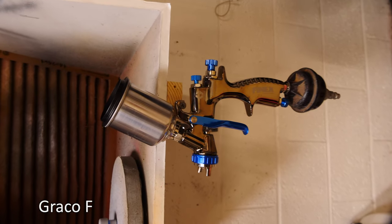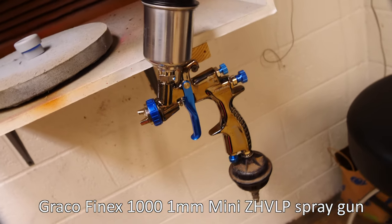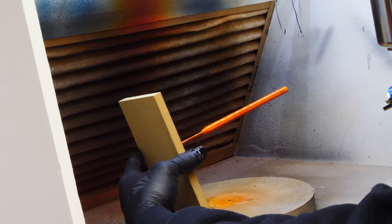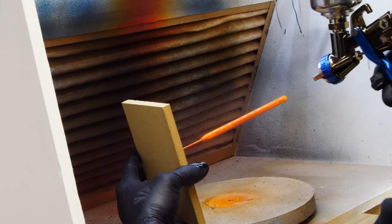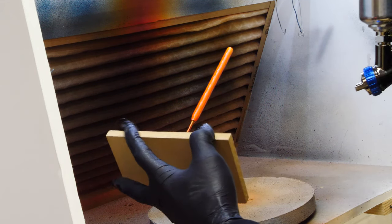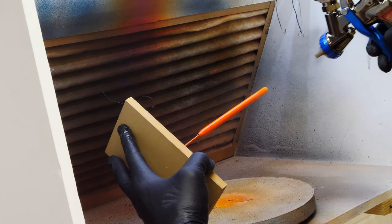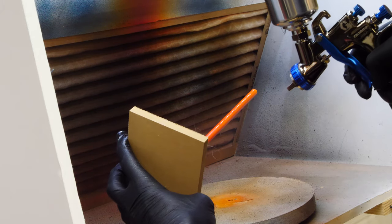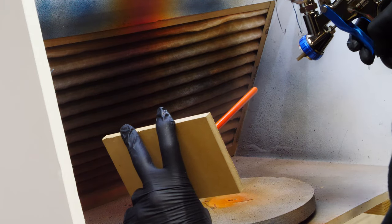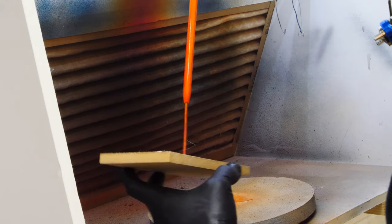We're going to lay down a two-part urethane clear coat with this Graco FinEx HVLP spray gun — I'll leave a link to that as well. This is my clear coat spray gun that I just got for another project, so very timely. Laying down a nice coat of two-part urethane right here, we're going to put two coats on to get a really nice finish.